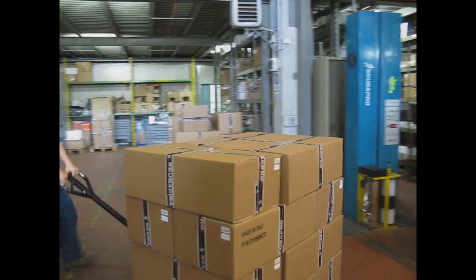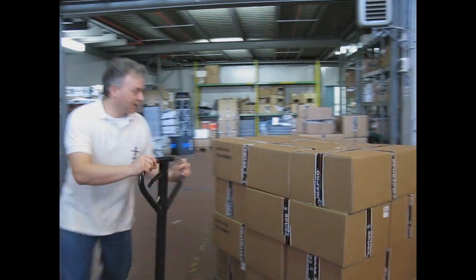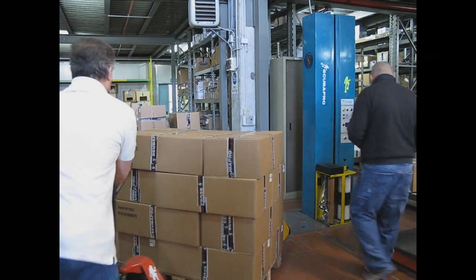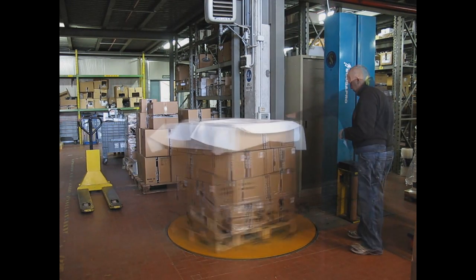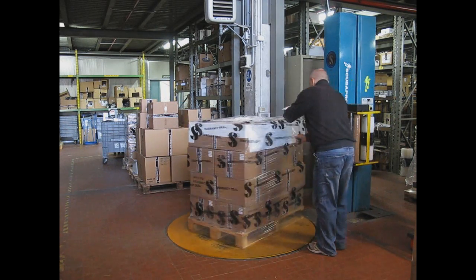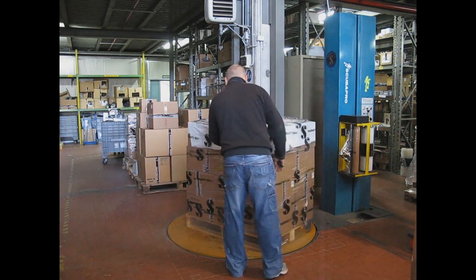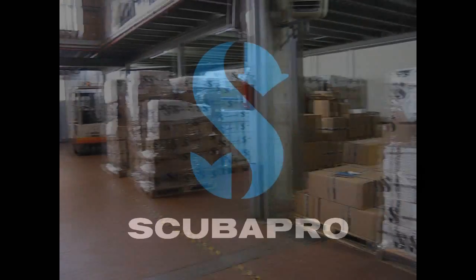The factory warehouse receives and stocks all parts needed to manufacture the products, and ships the finished goods to the regional ScubaPro warehouses, which are located in the USA, Europe, Oceania, and Asia. These locations will organize the final shipping to ScubaPro authorized dealers, where divers can buy our products.